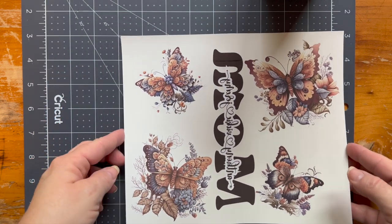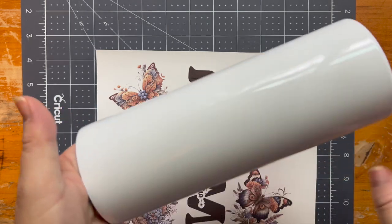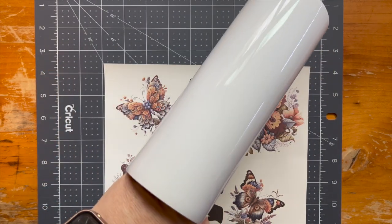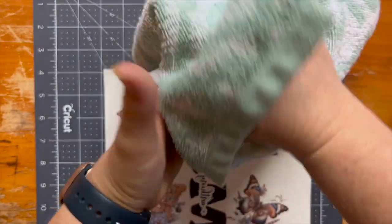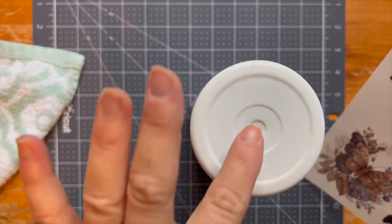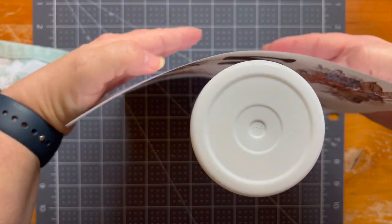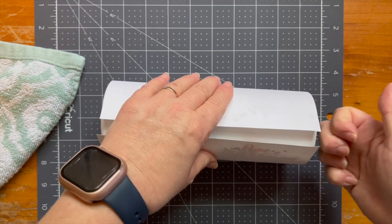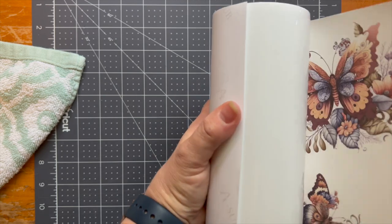Now that we have everything cut, it looks like this side has the white, so that will be the overlapping side. Before you put your image on your tumbler, wipe it off first. Even though it just came out of the package, it may still have dust or fingerprints on it. I use a clean wash rag and just wipe it down, trying not to touch it afterwards with my hands because my hands have oils on them. Have your cup upside down, then put your image around it also upside down because you want your image to be at the top. Try to make it go a little further since the bottom has a curve, and try to have it as even as you can.